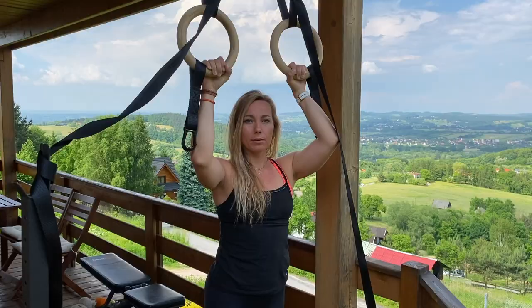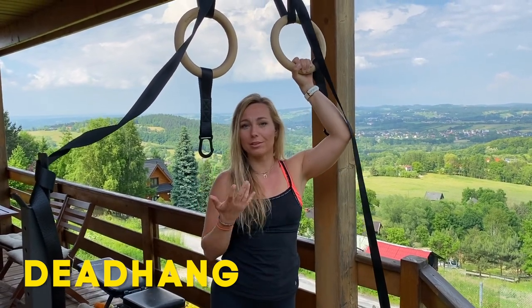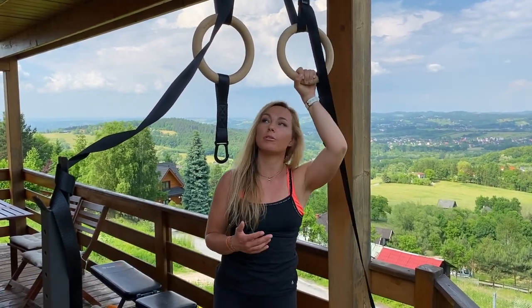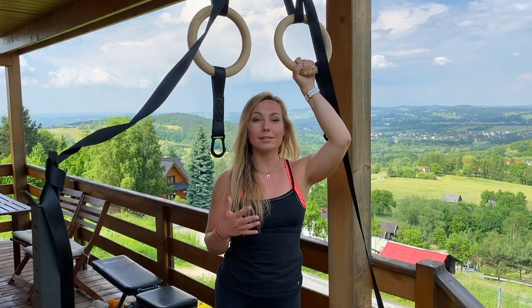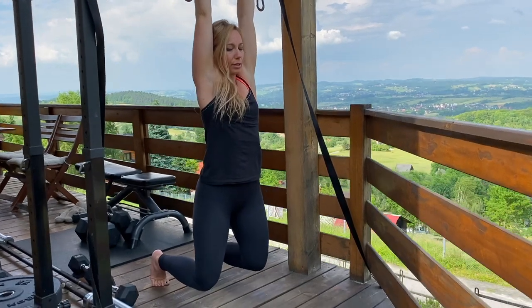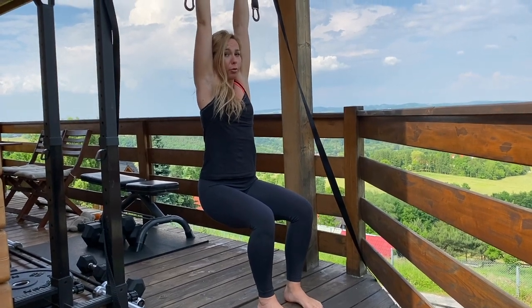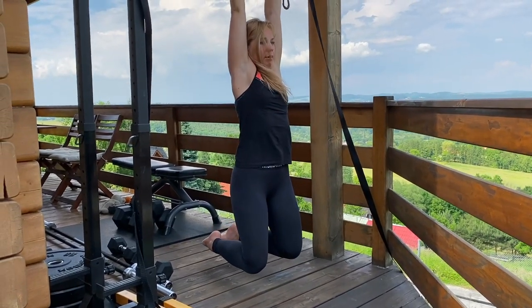A dead hang is the same as a passive hang — they mean the same thing. As a beginner you might find this very painful on your hands and difficult to hang, but this is normal because if you haven't done this for many years you would have lost this ability. Don't worry, you will gain it back — this is something all humans are capable of. A good place to start is five to ten seconds at a time. You don't have to take all your body weight off; you can have your knees underneath your hips with your feet on the ground, or have your legs in front of you like a chair position, or tuck your feet up towards your glutes.